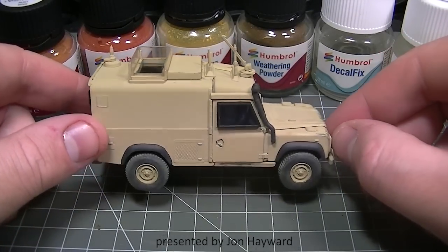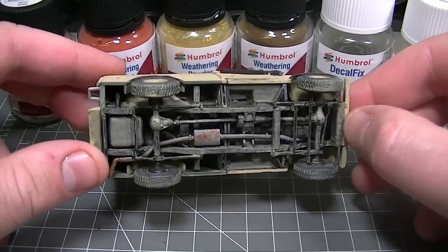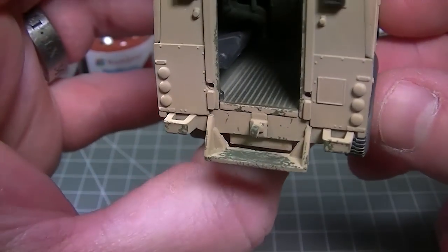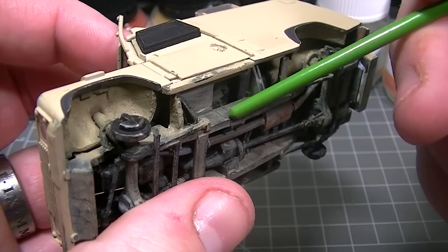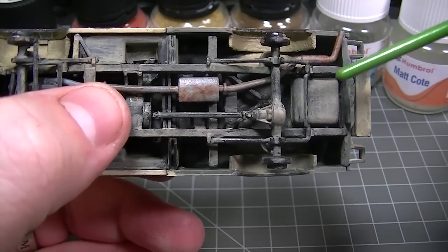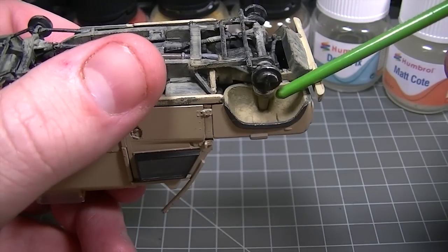Hello and welcome to the second video on our new range of weathering powders from Humbrol. This is the same Snatch Land Rover from Airfix that I was building in the last video, but it's had much more work done to it since then. Previously I showed you some simple and quick techniques to weather the interior of a vehicle such as this, and now I'm going to show you how easy it was to achieve these effects on the underside of the model. The rust on the exhaust, the dried dust around the various areas of the chassis, and the dried mud on the underside of the wheel arches were all very simple to achieve and can be used on a variety of different models.